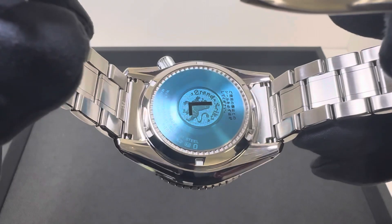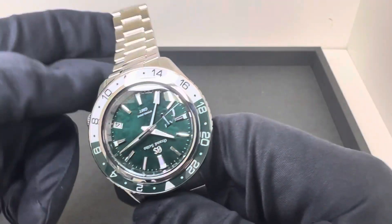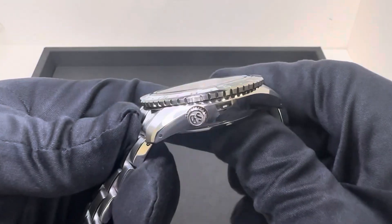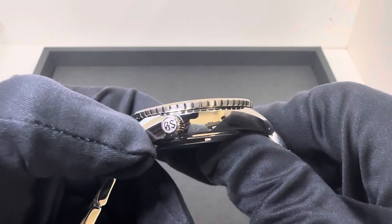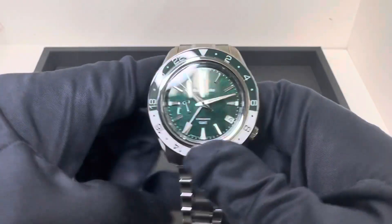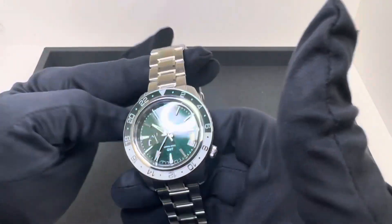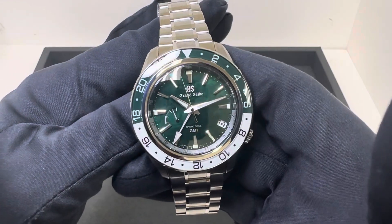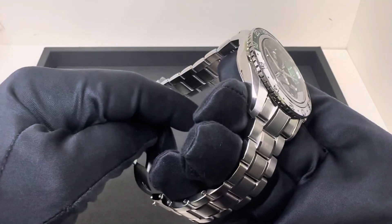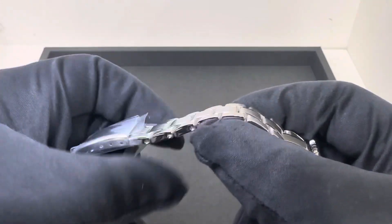Underneath there is the Spring Drive 9R66 movement, 72 hours of power reserve. You have a signed screw-down crown, 200 meters of water resistance. It retails for $6,200 and on the full stainless steel bracelet with no links removed, it weighs 185.1 grams.